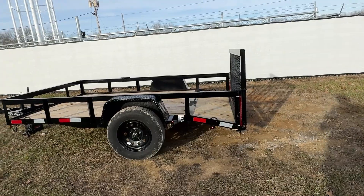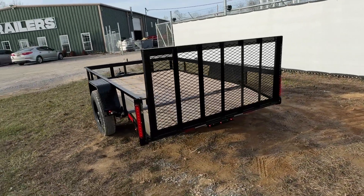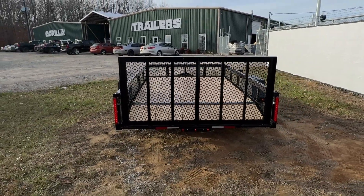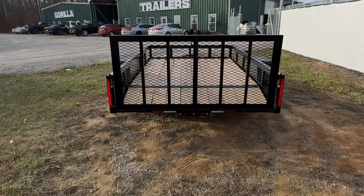Now we're going to go around the back and show you the taillights. These taillights are LED. Right there in the center, you're going to have a three marker light.